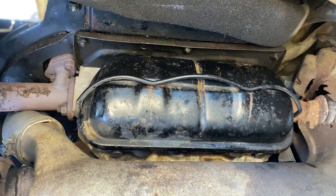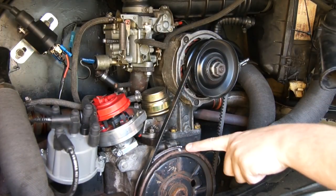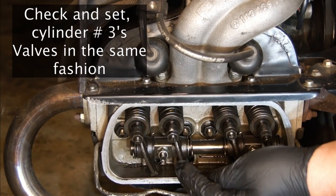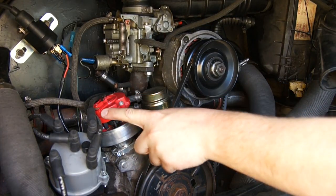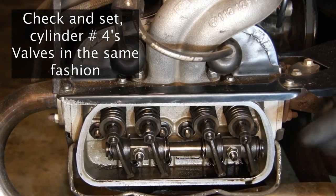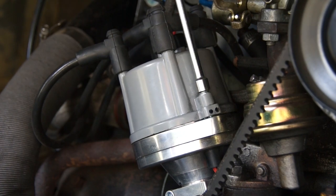Now we can go around and do the other head, which is cylinders number 3 and 4 — the same process applies. I'm going to turn the engine over anti-clockwise 180 degrees until the rotor is pointing at cylinder number 3, and then I set the valves for cylinder number 3 in the same way shown earlier. Then 180 degrees anti-clockwise again, and we can set the valves on number 4. When I'm finished setting the valves on cylinder number 4, it's time for a new rocker cover gasket on that head.